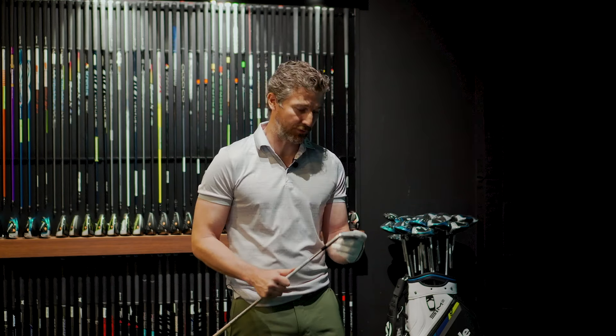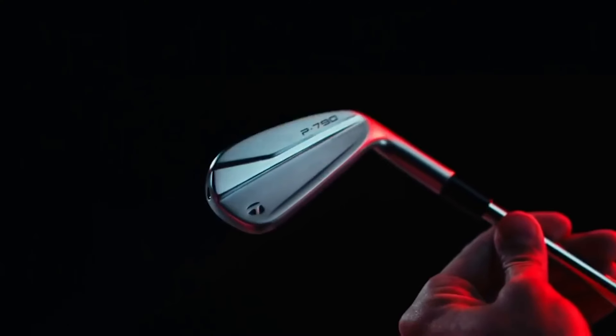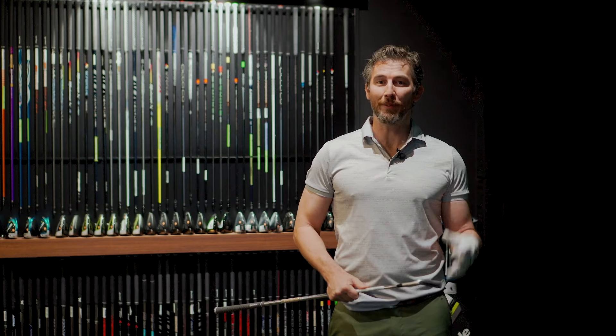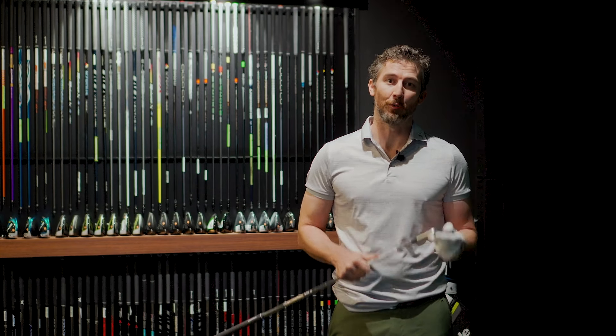It is brand new here in the Middle East, available at eGolf Mega Store — it's the third generation TaylorMade P790. If this review has been useful for you, please do subscribe to our channel and watch out for loads more great content coming your way very soon.